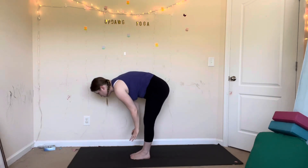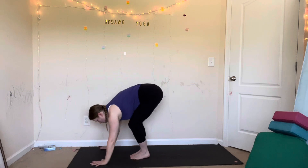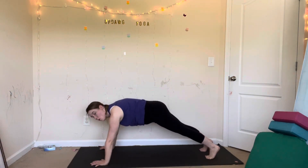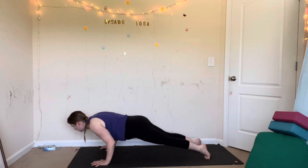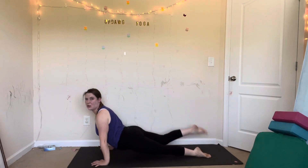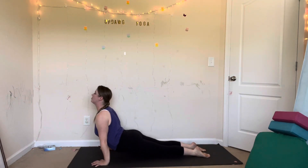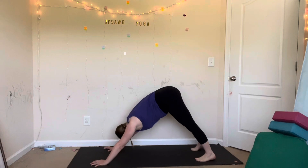Exhale, plank — hands down, walk your feet back to a high plank. You can stay here and hold your high plank, or vinyasa: shift forward, lower halfway, hover, hug your elbows in. Inhale, upward facing dog — press your toes down, lift your thighs, lift your hips, and pull your heart forward. Exhale, downward facing dog. We'll meet here, back in our home base pose.